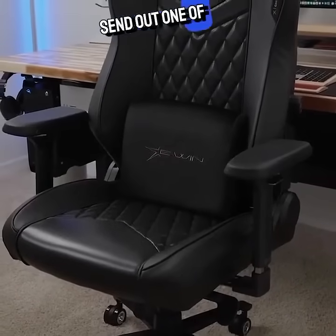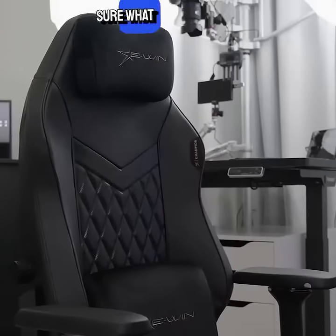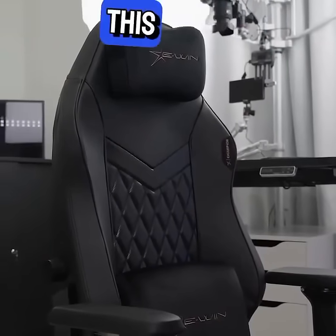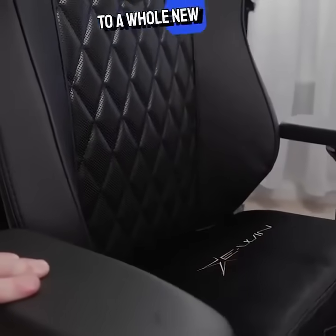E-WIN decided to send out one of their gaming chairs for an upcoming gaming setup that I'm working on. I'm not exactly sure what I was expecting, but it wasn't this. This is the E-WIN Champion Series chair, and no joke, it takes comfort to a whole new level.